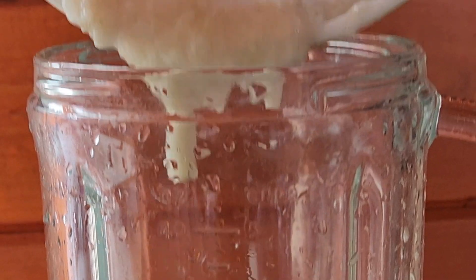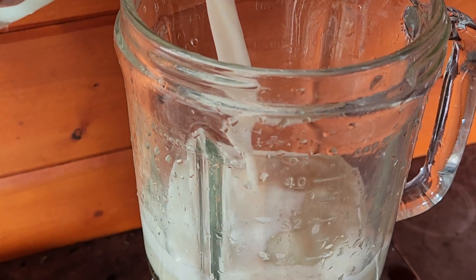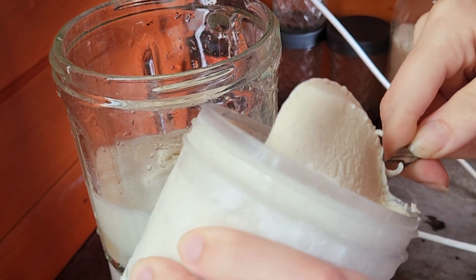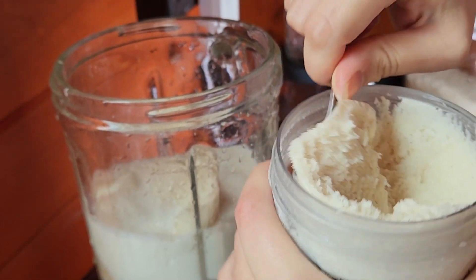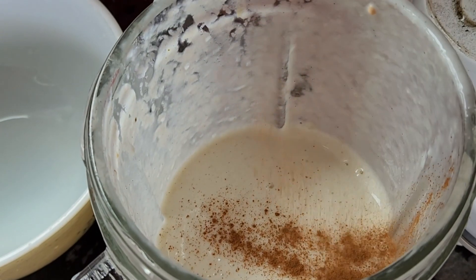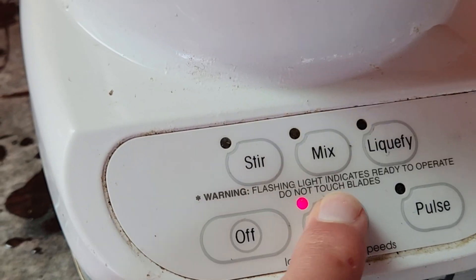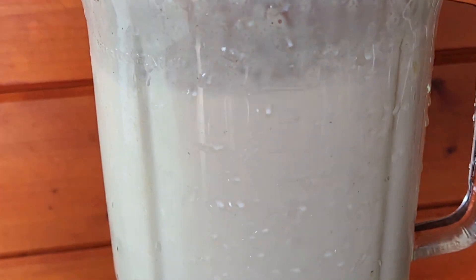Then comes the fun part — take your guava pulp and put it into your blender. I used four guavas for this recipe. Pour enough milk to cover the guava pulp and add two large scoops of vanilla ice cream. It's a milkshake, so the exact proportions are up to you depending on how thick you like it. It's also up to you whether or not you want to use ice — I prefer ice, Hannah prefers no ice.